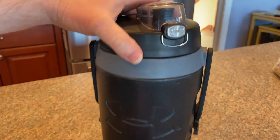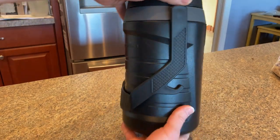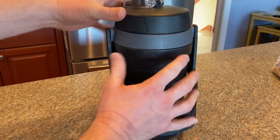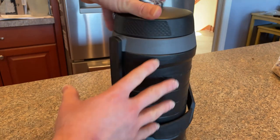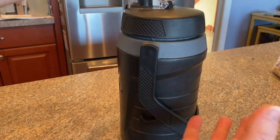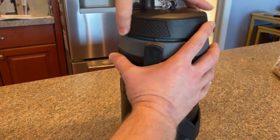This keeps things cold. It's a good brand. It's big — just look at how big this is compared to my hands. And it's heavy duty, so you can see it's been used. Not brand new. I'm going to go ahead and open it up so we can take a look at the inside, just so you can see what this is like before you decide to buy it.